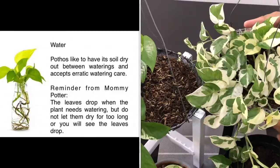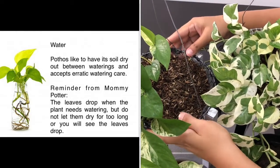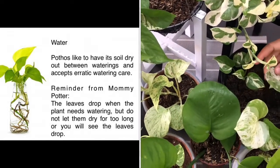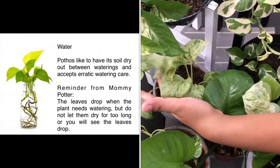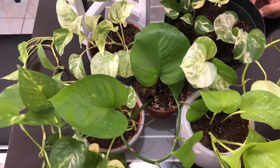On watering, Pothos like to have its soil dry out between waterings, and therefore accepts erratic watering care. Avoid over-watering — Pothos do not like soggy soil. A reminder again from Mommy Pothos: the leaves droop when the plants need watering. But do not let them dry for too long, or you will see the leaves drop.